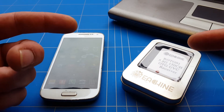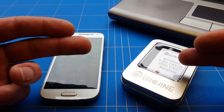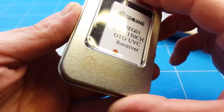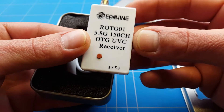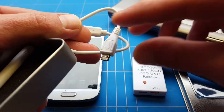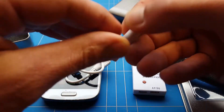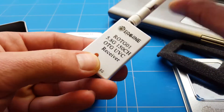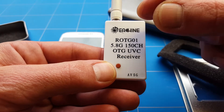We'll cover what app you need to download, how to connect it, and if it doesn't work with your phone, how to connect it with a different OTG UVC dongle. First, let's show you what you get in the package. It comes in a little case: you get a 5.8 GHz receiver with 150 channels — not all are legal without an amateur license — a special micro USB to micro USB cable, a cheap dipole antenna that you must connect before turning it on, and one push button for automatic frequency finding.